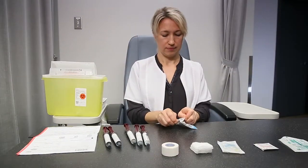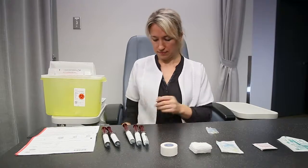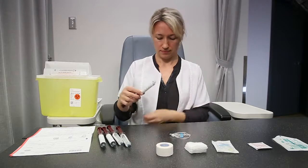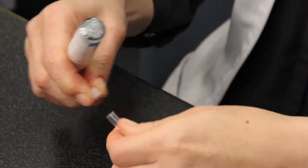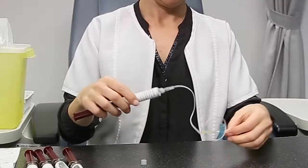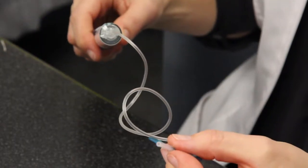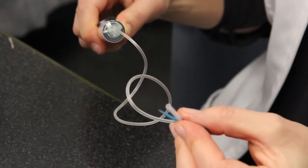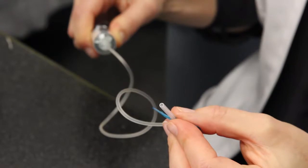Open the package containing the butterfly needle with the attached tubing. Attach the syringe to the butterfly needle extension. Remove the covers on the extension and the syringe and attach by twisting clockwise. Do so in an aseptic fashion. Prime the tubing by pushing on the syringe plunger. The plunger can be stiff at first, so do not hesitate to exert a push and pull motion to free the plunger.